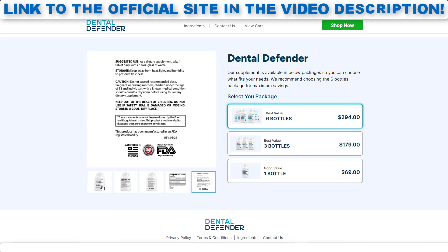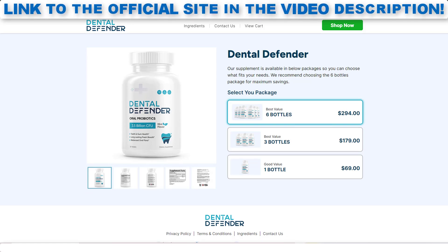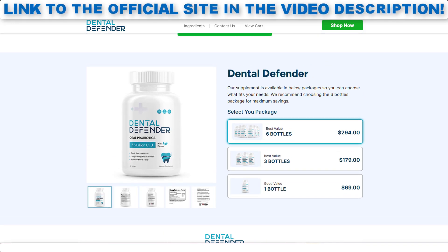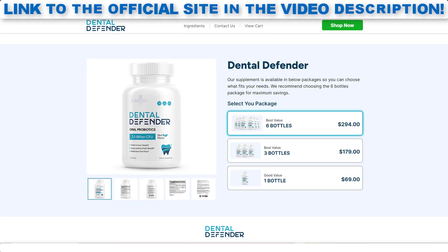It is also important that you know that Dental Defender is totally natural and has no side effects. Dental Defender really works. If you are thinking of using it, you can use it without fear, because I am sure that you will have a good result. Just be careful on the site where you will buy, so as not to end up harming your health with counterfeit products. I left here in the description of this video the official website of Dental Defender with guarantee for you to access. I hope to have helped you with this information. Stay with God.